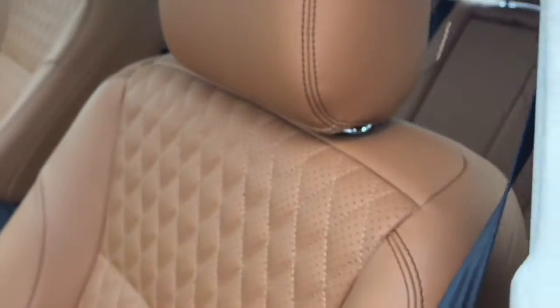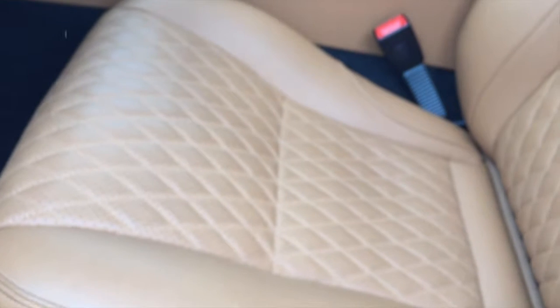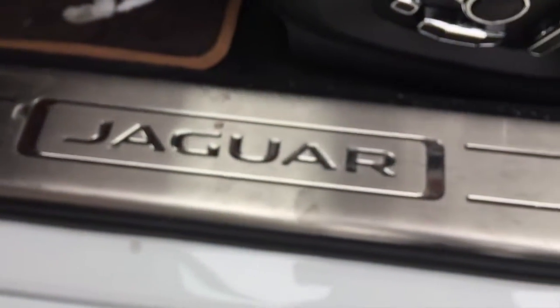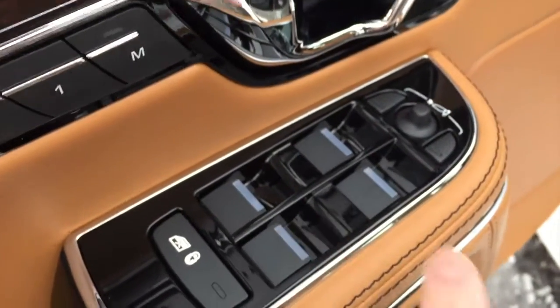I also forgot to mention there is a speaker in the doors as well. Jaguar just updated the 2016 model — they haven't had any 2017s yet — and they updated the seats with diamond stitching, which you can also find on the Mercedes S65. It's a very nice touch. Jaguar's leather is always very nice and plush. You can see the Jaguar name right here on the seat, and obviously you have your mirror controls, window controls, and window lock as well.